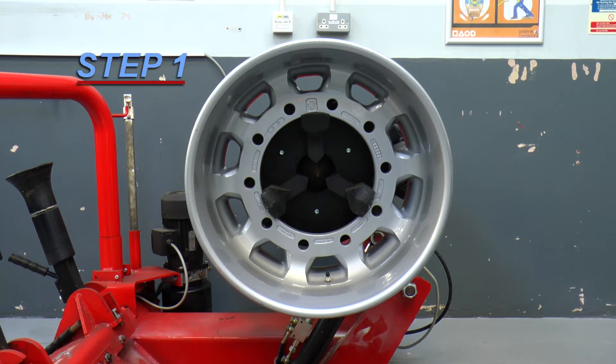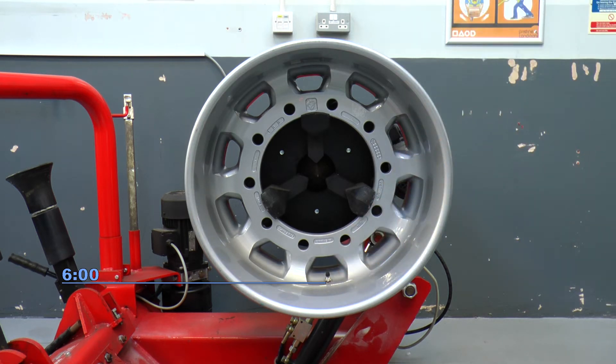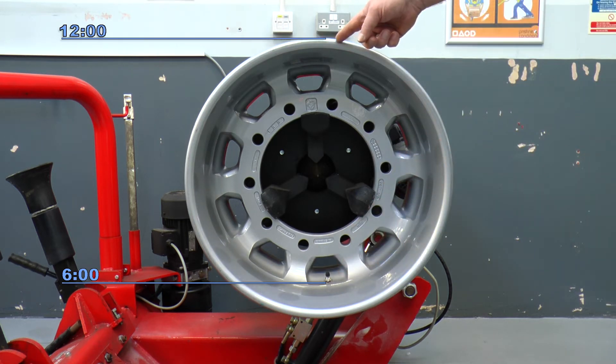Step one: place the rim on the fitting machine with the valve at six o'clock. The sensor is fitted at twelve o'clock, opposite the valve.